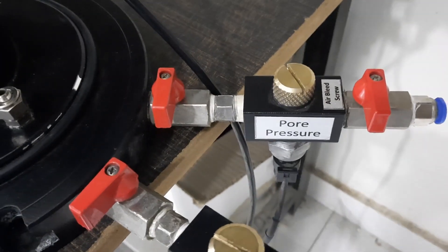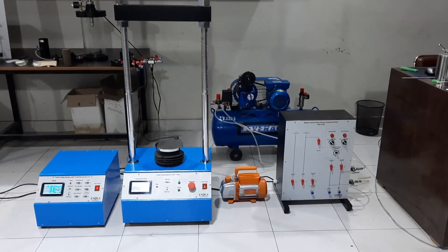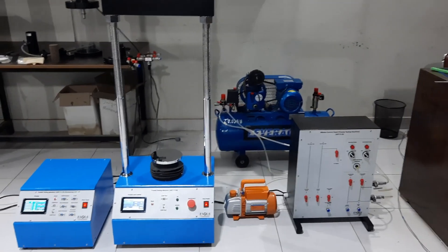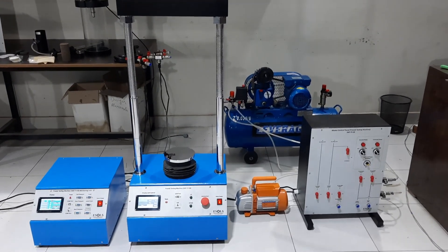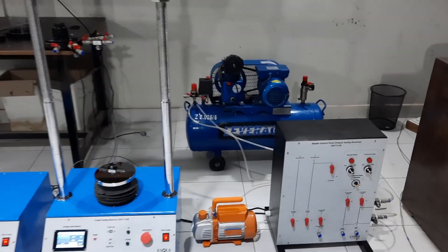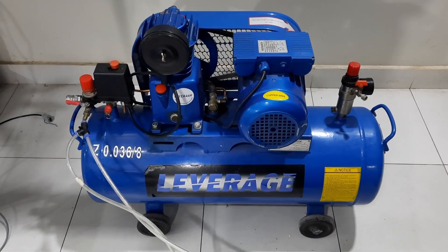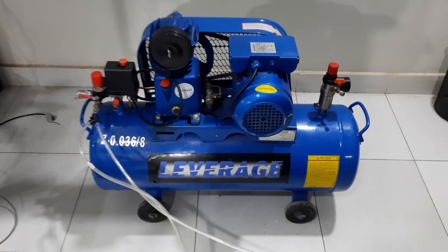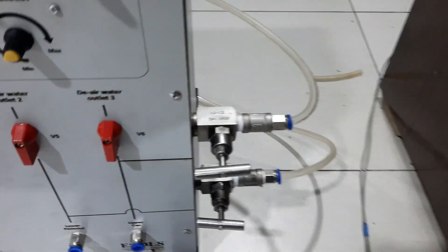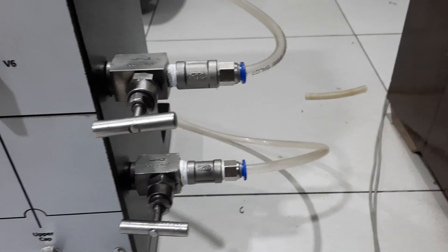This is an introduction video of the triaxial testing machine. All parts and accessories are complete and in fully working condition. This is the air compressor — it produces pressure which is utilized in the form of back pressure and cell pressure. These are the lines which are connected to the compressor outlet.